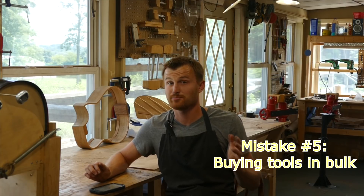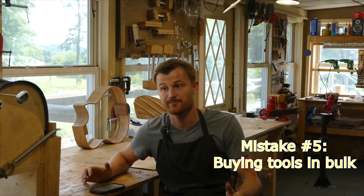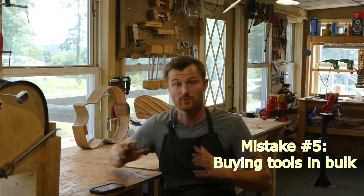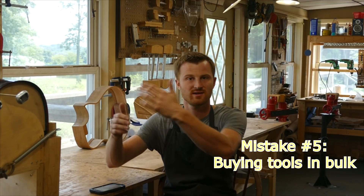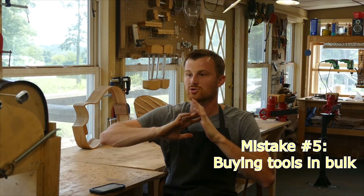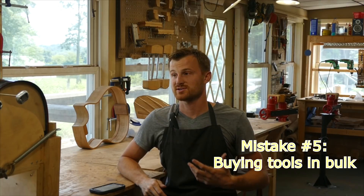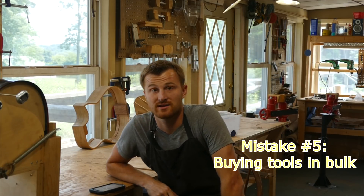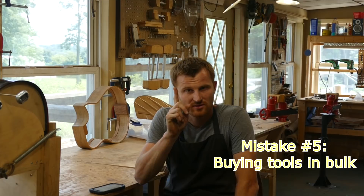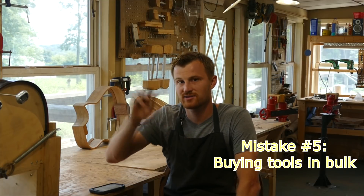The next mistake is buying tools in bulk up front. Don't do it. Buy tools as you build and as you need them. If you buy a bunch of tools upfront thinking you'll need them for the fretboard radius stage or the finishing stage, you'll end up researching different things, changing your mind, and wind up with a thousand dollars of tools you never use, rather than focusing on the step you're at right now and buying only what you need for that step.